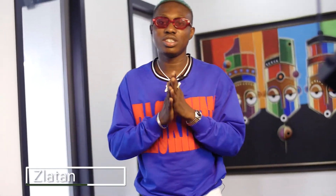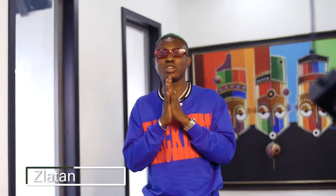We are according to the Gospel of Zlatan. These are the five easy steps of knowing how to do your Zanku.